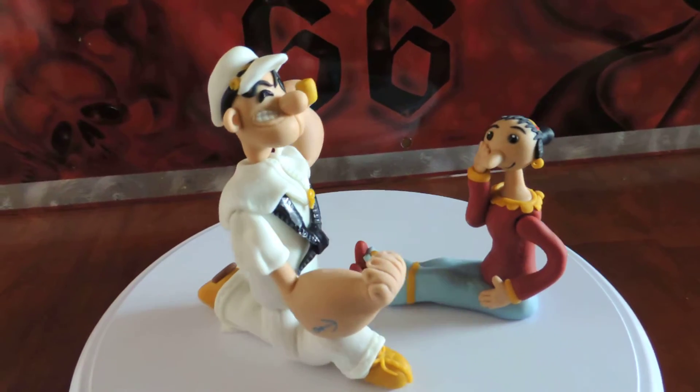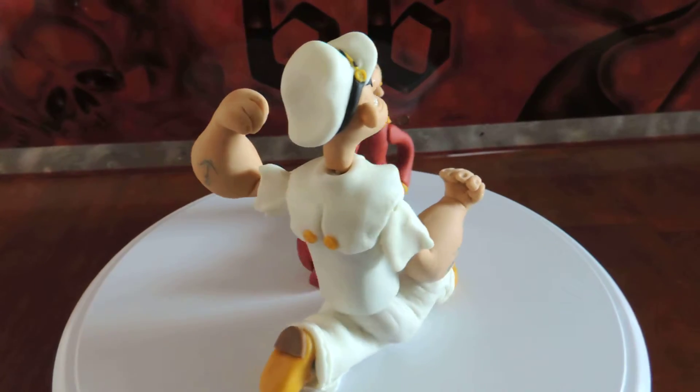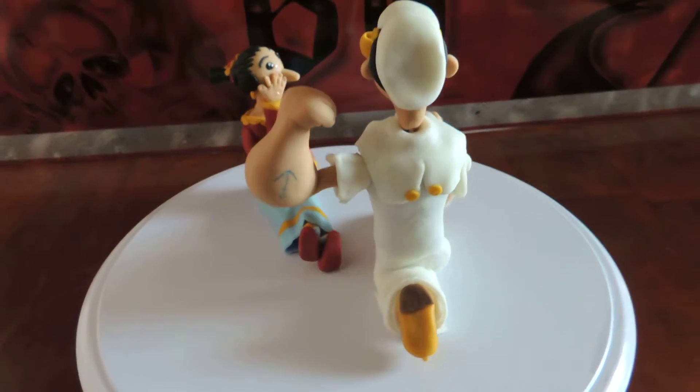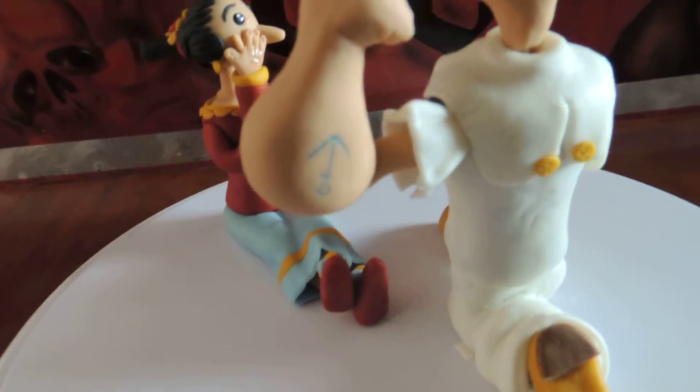Hi everyone, it's me again. My husband was asked if he can make Popeye and Olive Oyl fondant cake toppers. I just wanted to show you that he actually made the cake toppers.